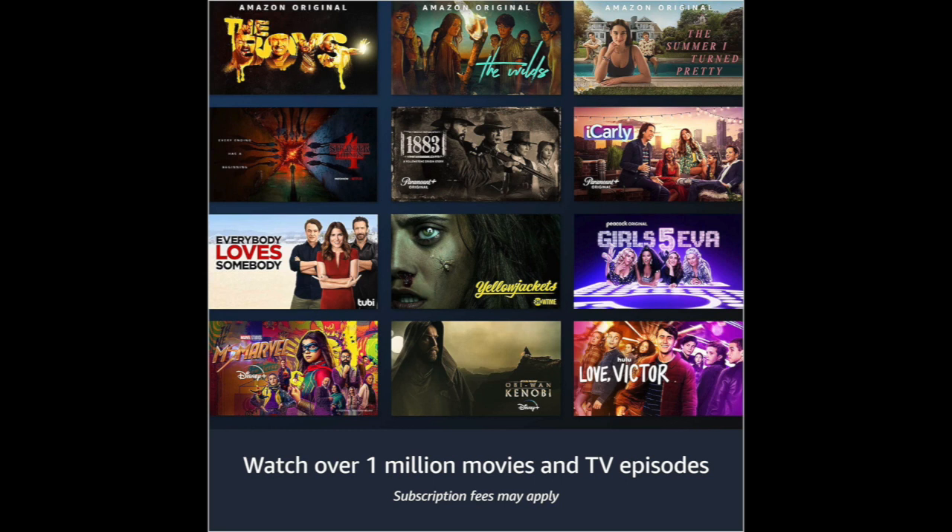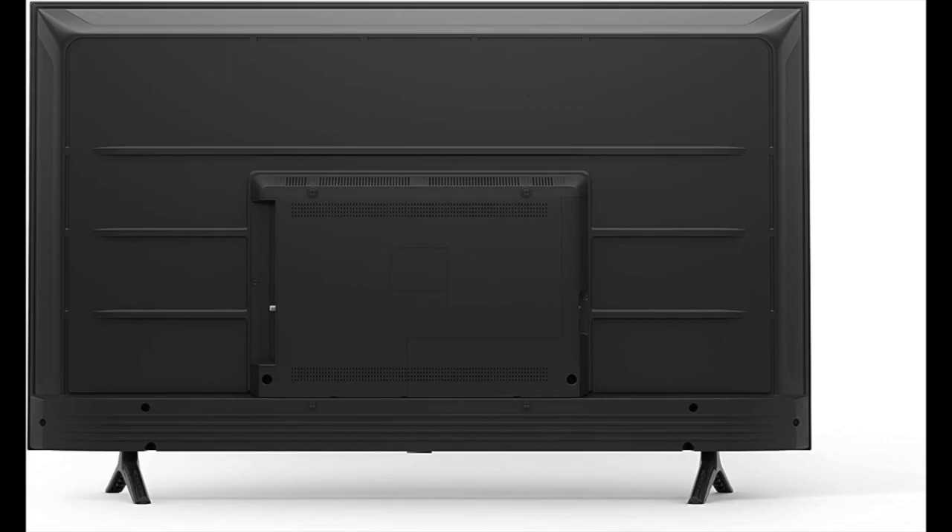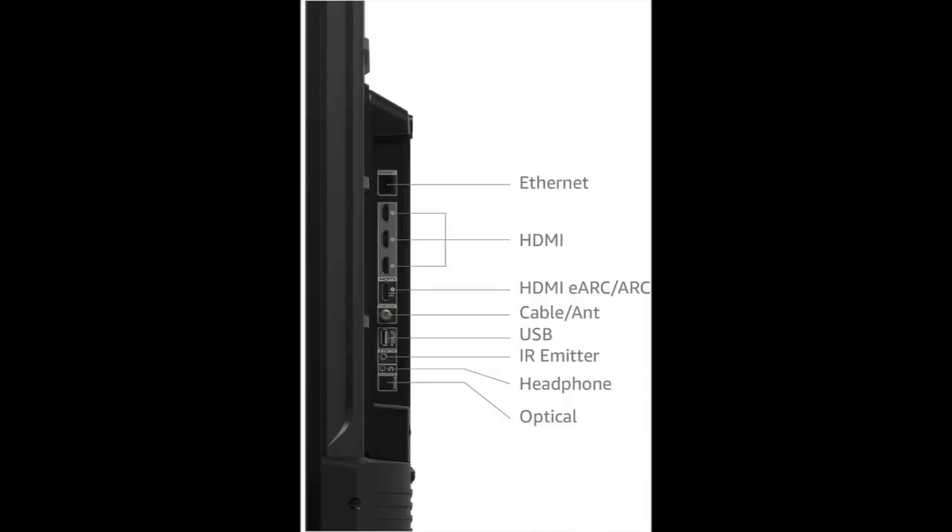The Amazon Fire Smart TV has three HDMI inputs, one USB port, and an Ethernet port for a stable wired connection. It also has built-in Wi-Fi for wireless connectivity. The TV's Bluetooth capabilities allow you to connect wireless headphones, speakers, or game controllers.